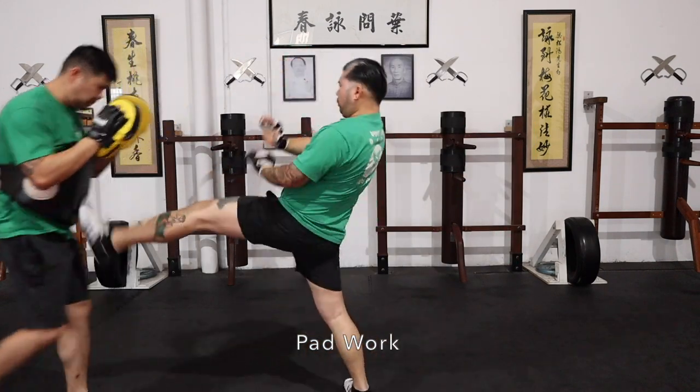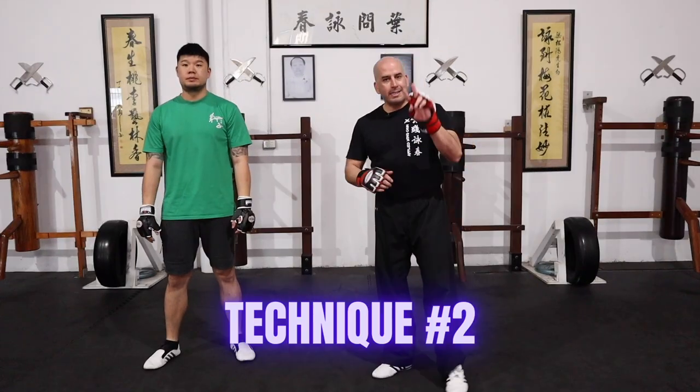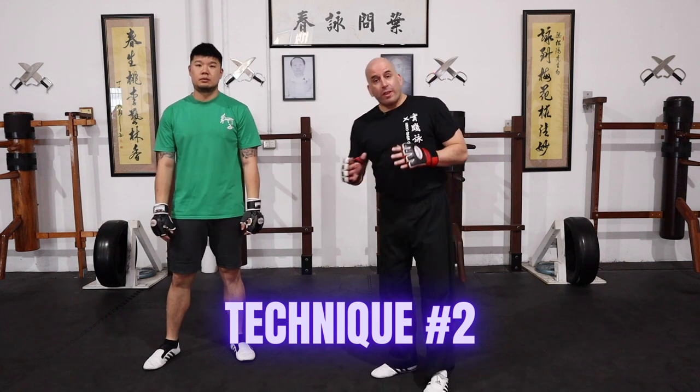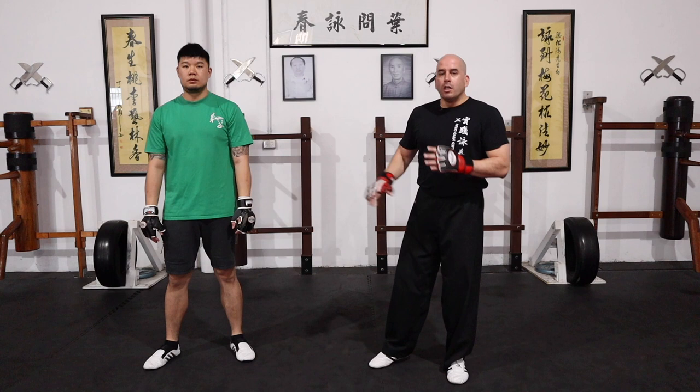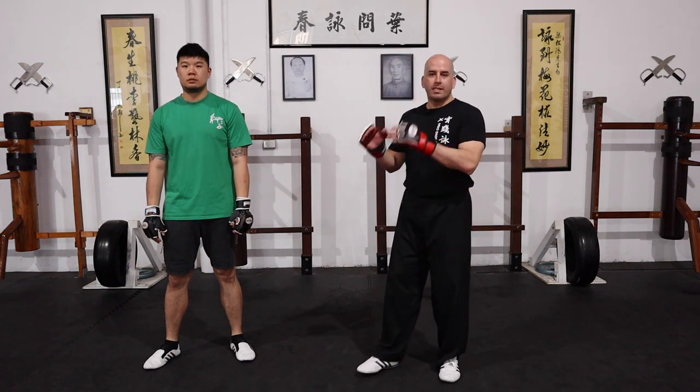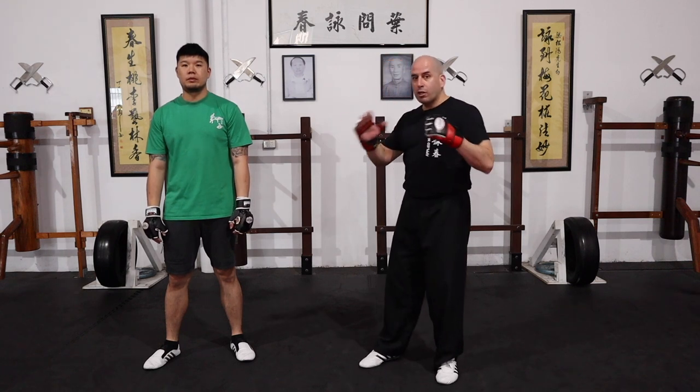Second sequence. For this one I'm having Brendan feed me a cross. In the previous one Sean was launching a jab back at me; this time the opponent is punching with the other hand — a cross. So the strategy when covering against that attack is different, though the follow-up is practically the same.